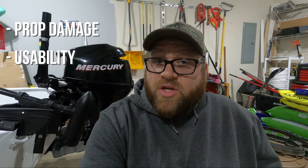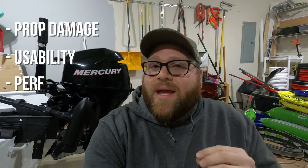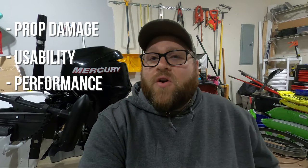Now that the new prop is installed, I'm going to go over the main reasons why you might want to change your prop. I'm going to break it down into three different categories. The first is wear and tear and damage — that's the most obvious reason. The second is handling and ride quality adjustment. And the last one is trying to gain more performance out of your outboard.